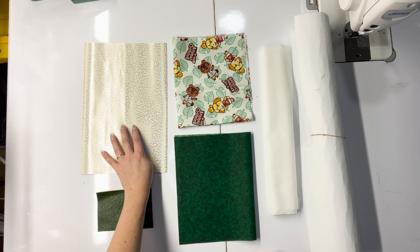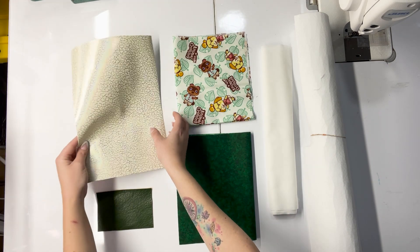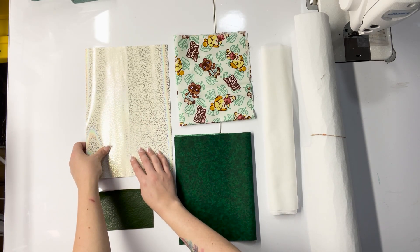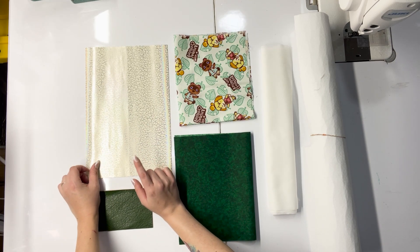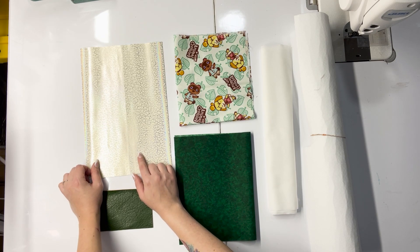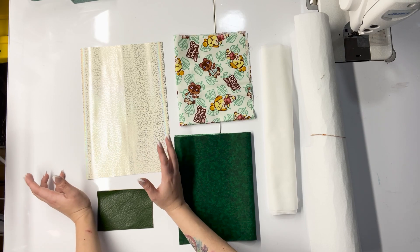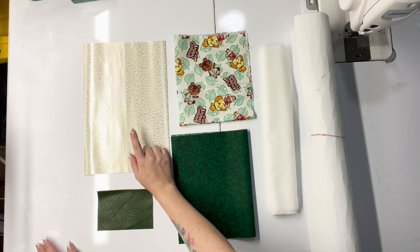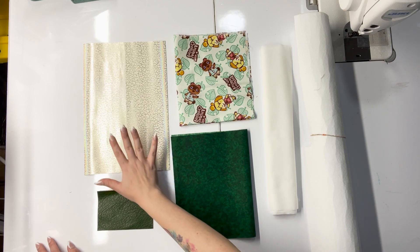I'm using this beautiful iridescent crackle-looking vinyl that's a smooth texture on the top. I found out by accident it glows in the dark, which was really terrifying when I came down into my sewing room in the middle of the night and saw something glowing on my table — but it was really cool. I got this from Wonderground Fabrics. It is fantastic, I love this vinyl.